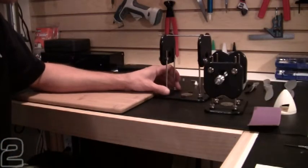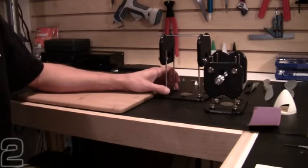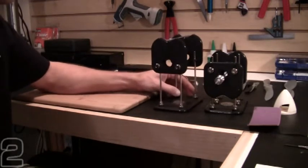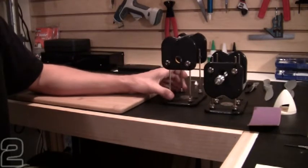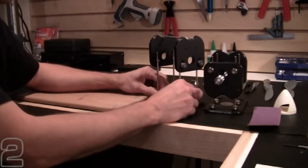We're going to be balancing our props and spinners today with the Dubrow True Spin Prop Balancer. I kind of think of the Dubrow as the shark of the prop balancers — there's really no need to evolve the product because it accommodates almost every application I've ever encountered in RC aircraft flight.